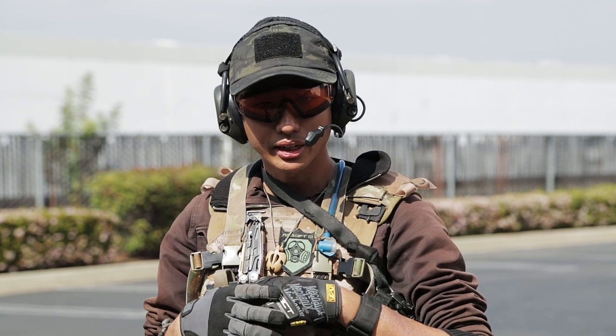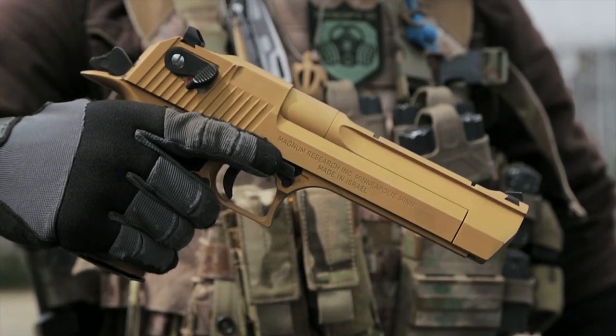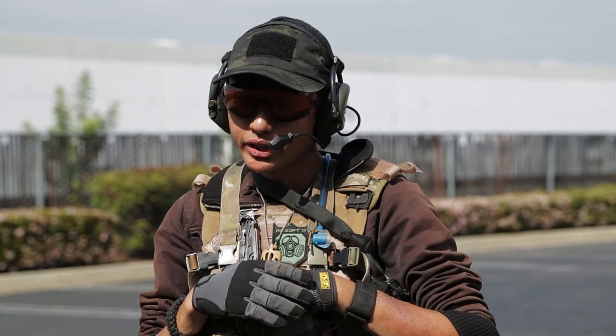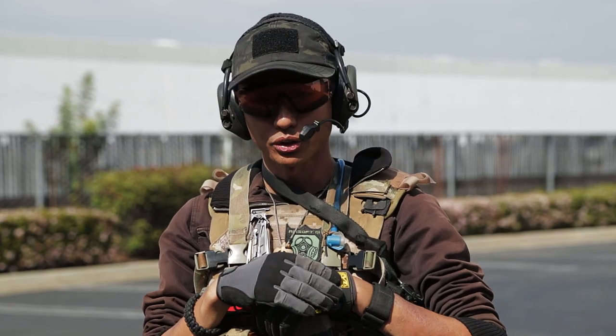My secondary is a Tokyo Marui Desert Eagle with a Guarder full metal kit, and I carry it in my Condor Tornado style drop leg holster. I really like it because it has a superior range — I can reach close to 200 feet with this pistol and it's just one heck of a fun pistol to shoot.